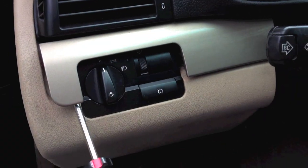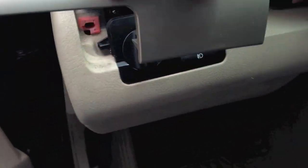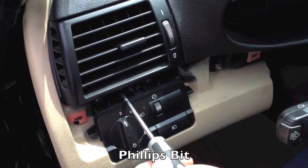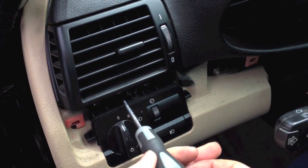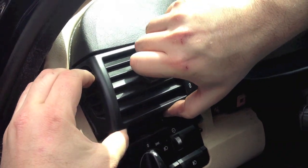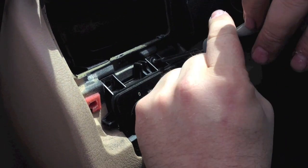Remove the panel containing the lighting controls and headlamp switch. Remove the two retainer screws from the bottom of the vent housing. Remove the vent from the dash by pulling straight out. Remove the panel containing the lighting controls and headlamp switch.